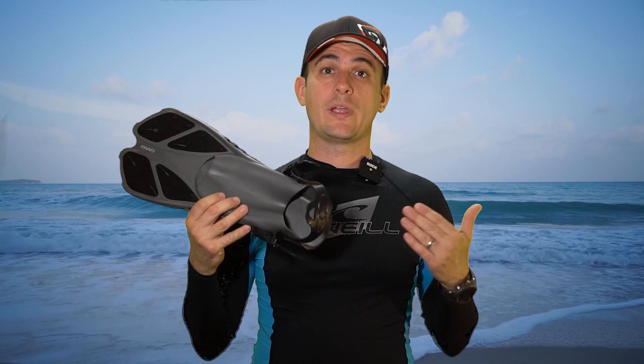Also, these fins are so short that you can walk right in them almost as if they were a long shoe. These fins are great for portability, great for beginners, and they're surprisingly comfortable.